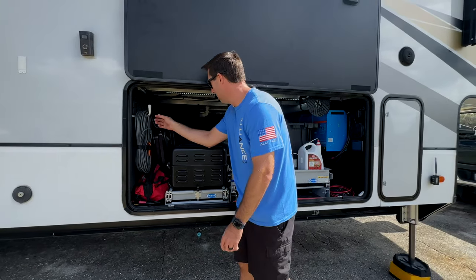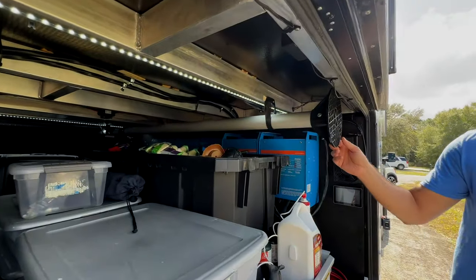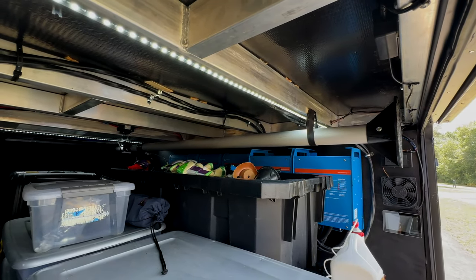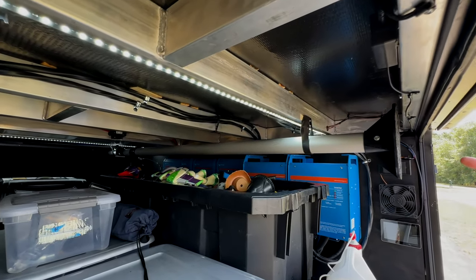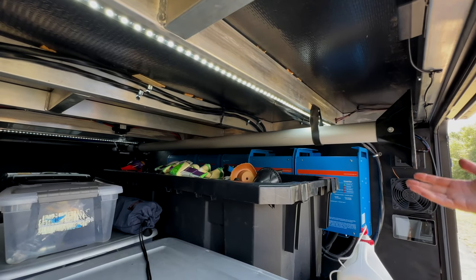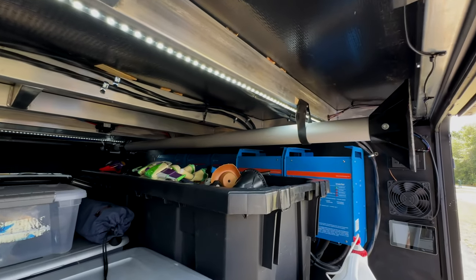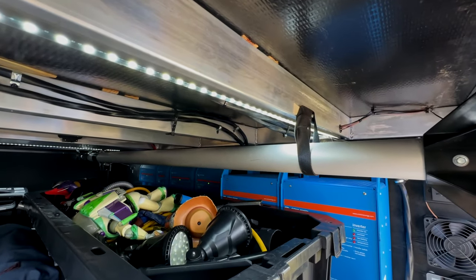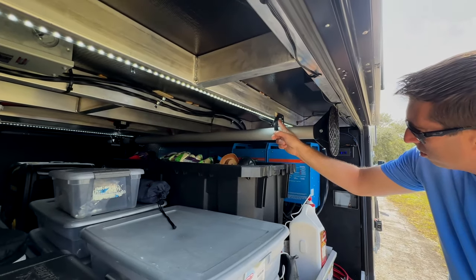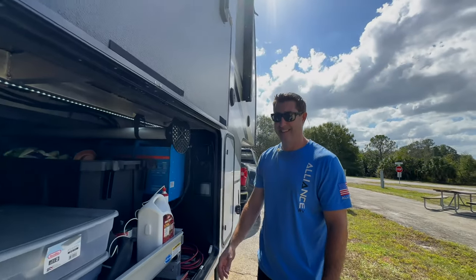This is a WeBoost pole we got from Mobile Nest Hub — not sponsored, no affiliation, we paid for it ourselves. It's a 25-foot pole and we just Velcro it up and get it out of the way. It works out really nice. I used VHB — very high bond tape — behind it, plus Velcro, and then screwed it in to make sure nothing came down, because you know how these roads in America can be.